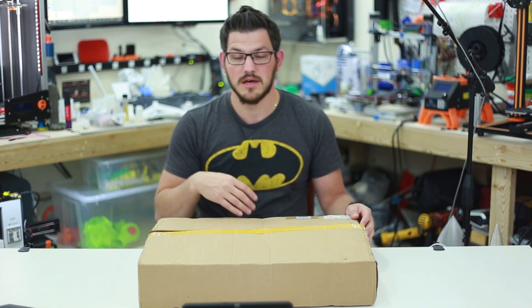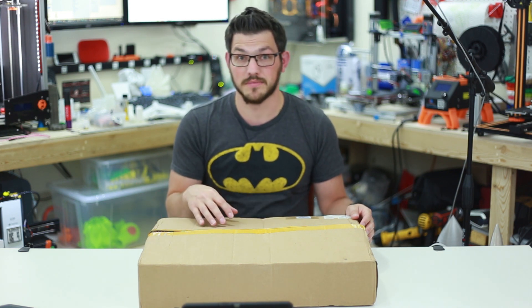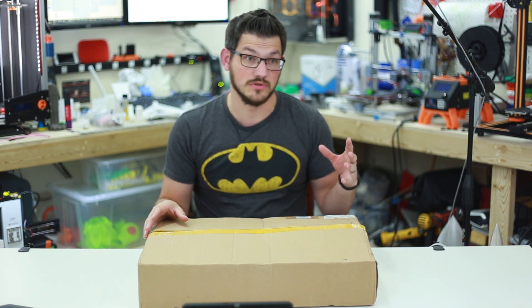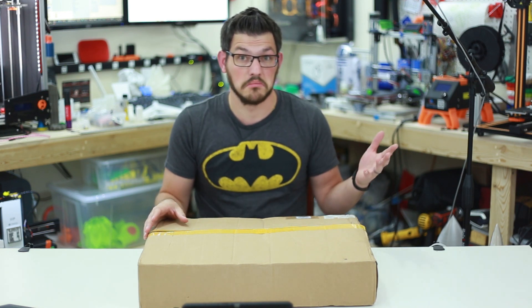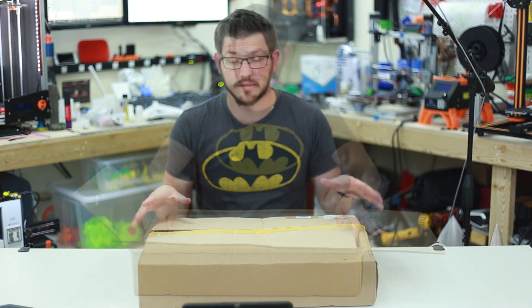So I would be able to make something out of wood, cut it down, and then use this to engrave something on it, which might be cool. It would actually be really cool to see what it would do to plastic — probably just melt it, but something we can find out. So let's unbox this and see what's in it.